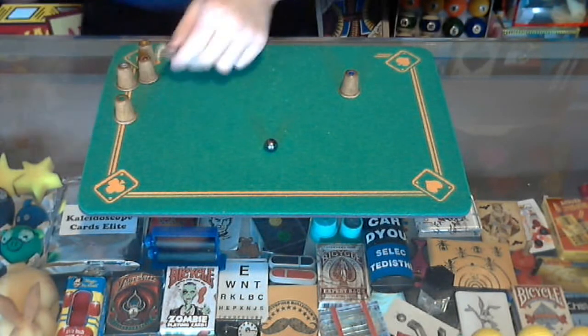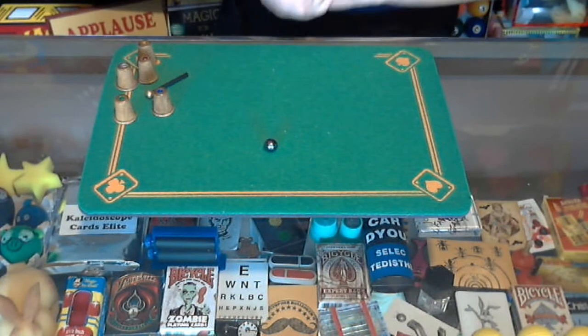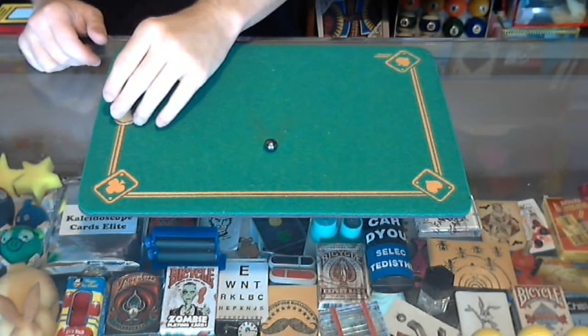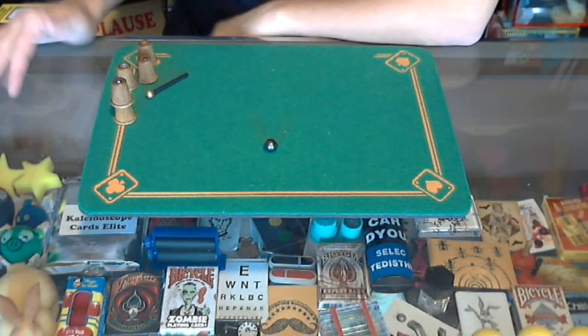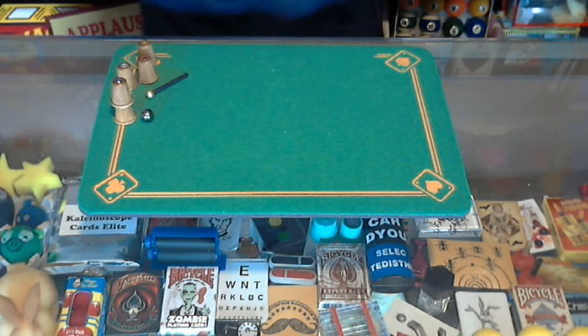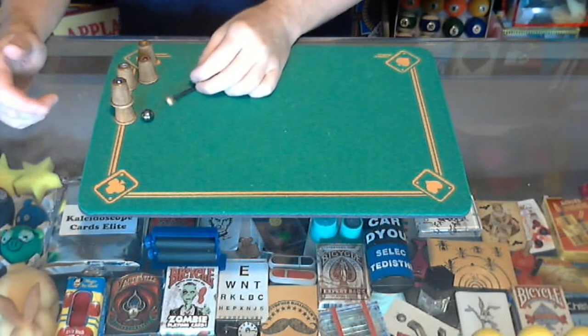That's psychic thimble. The trick is really good with a spectator because you don't know where the ball is. I didn't look, so I really didn't know which one the ball was under. But the secret is very, very clever. I can't go into the secret, of course, but this trick will always work for you. You always turn your back to the audience, they do what you tell them.